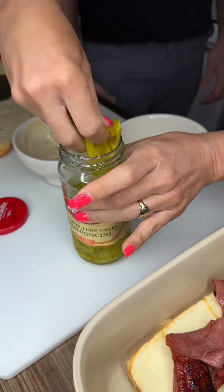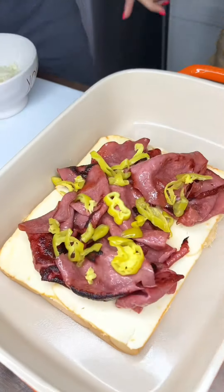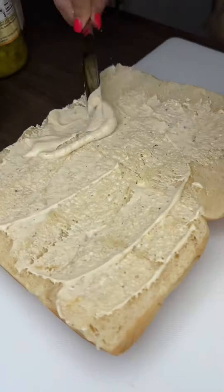Bologna right on. I'm gonna use pepper and cheese because Anthony loves these little banana peppers. All right, Anthony — puts a little cheese on it, just drizzle drizzle. Spread it on the top bun.